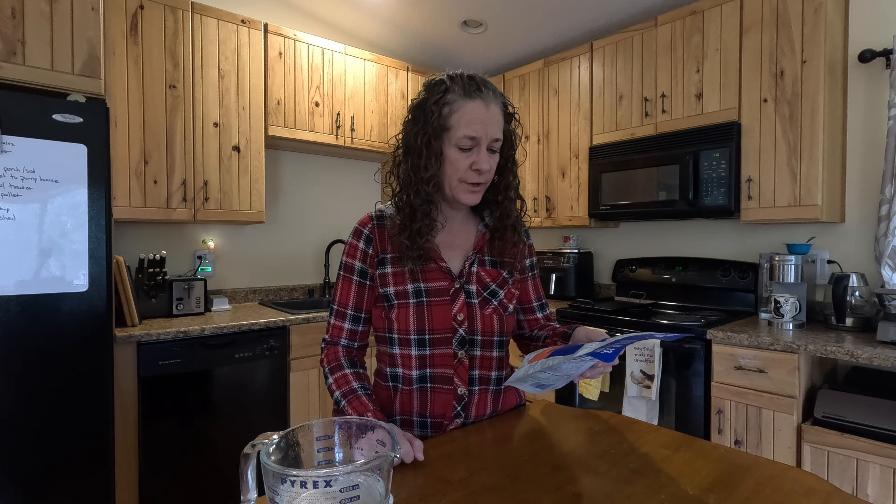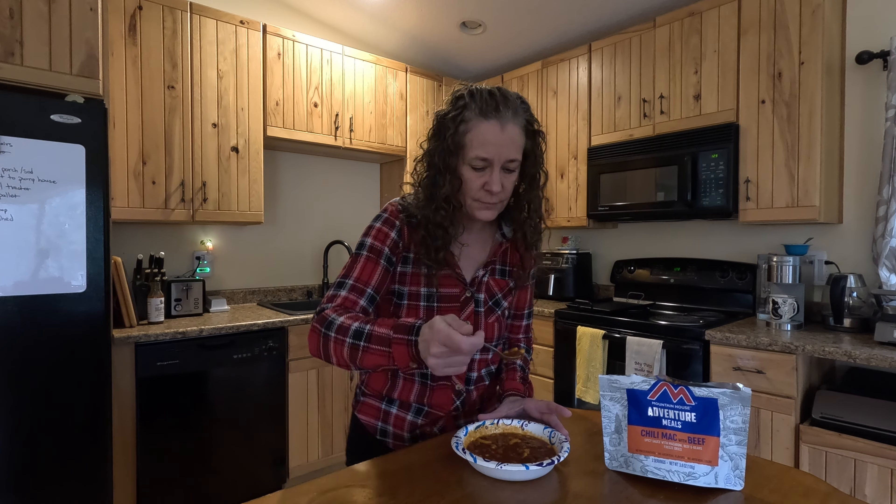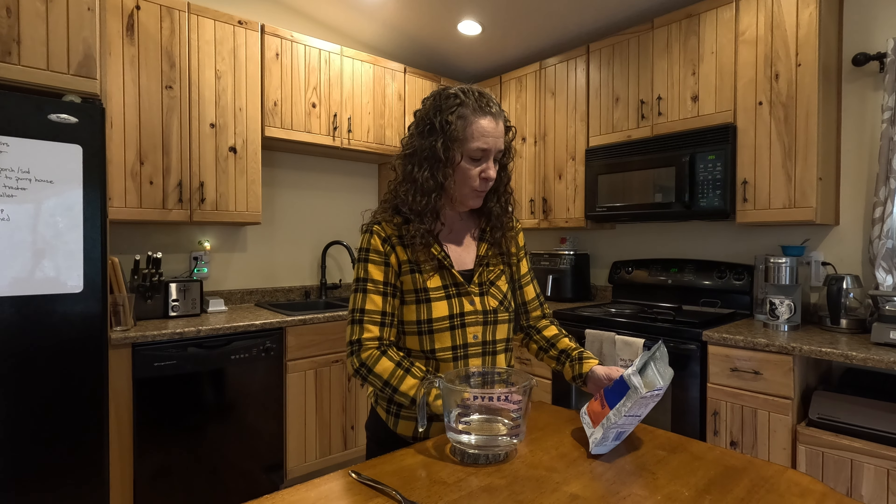Today we're trying chili mac with beef and beans. Instructions say to add one and a half cups of boiling water. That's pretty good — not very spicy but pretty good. I'm impressed with how much meat and beans are in here, but still not enough meat for us, so I'm going to have a cheeseburger with it.